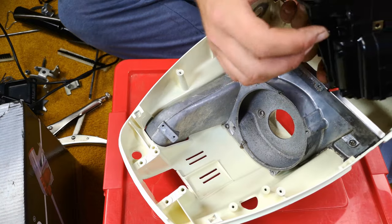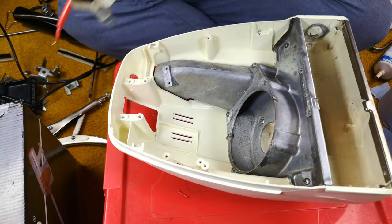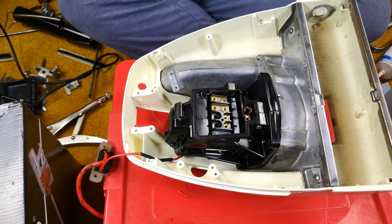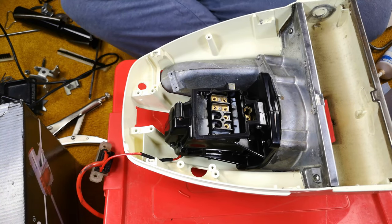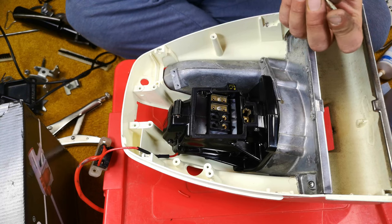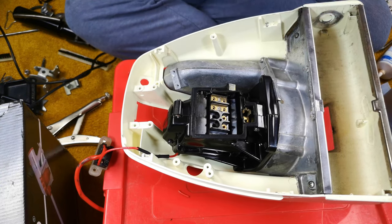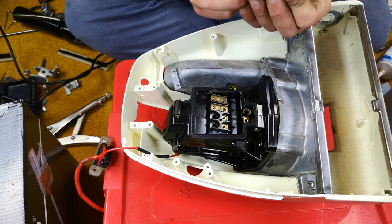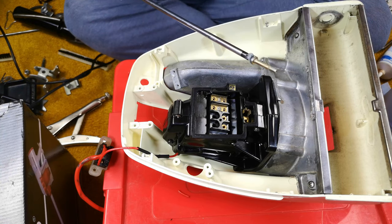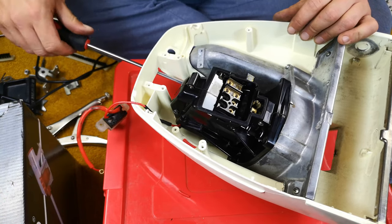When we have our solder joint looking sufficiently safe and secure, we'll pop the heat shrink back on, set it on fire a bit, and move on to the next stage, which involves bringing back our chassis. We need to put the gasket back on to the motor and then sit our motor inside like so. Then we need our four screws, a screwdriver, and in my instance a little drop of blue tack — because why are screwdrivers not going magnetic anymore? I'm hoping that by bodging a little bit of blue tack onto the head of the screw I can get the first one in.